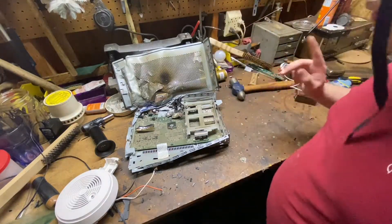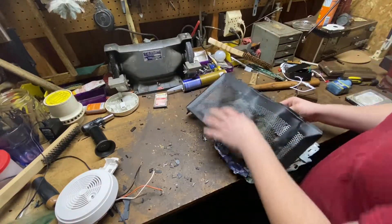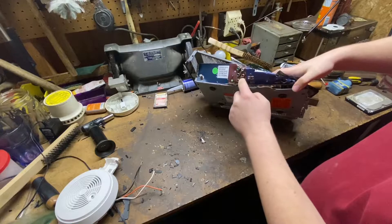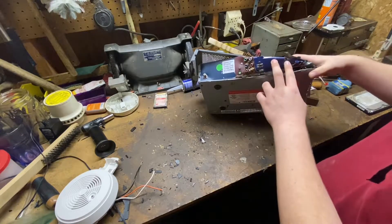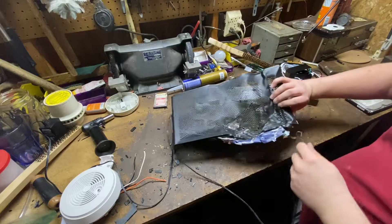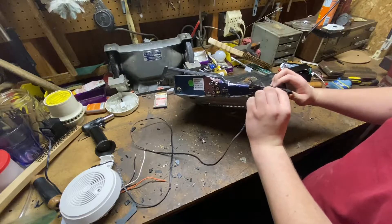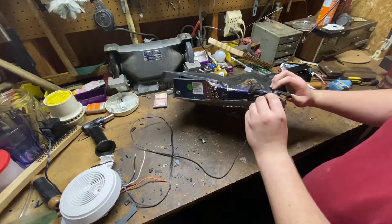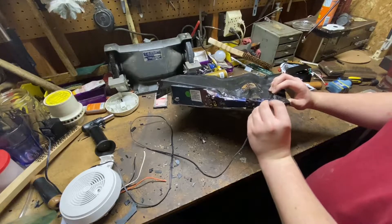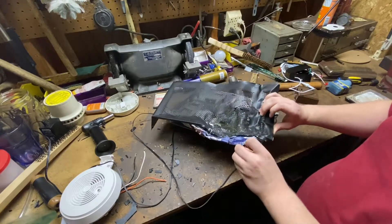Before we continue smashing it, let's see if the thing would still work. Still looks good enough. The composite cable doesn't look like it's good enough. We could just stick some 12 volts into it — maybe like that. Now we got some power.